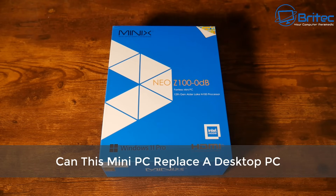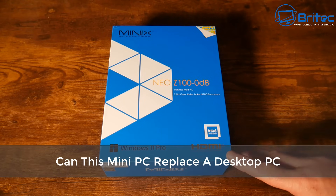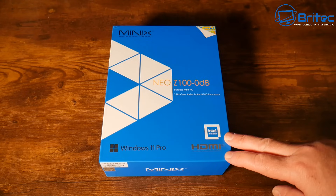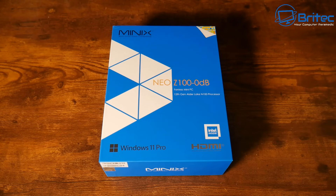Got another video here for you — this is the Minix Neo Z100. Can this mini PC replace a desktop PC? That's what we're going to be taking a look at in today's video and answering all your questions. This comes with Windows 11 Pro, and again this is a fanless mini PC, which means it's completely silent.